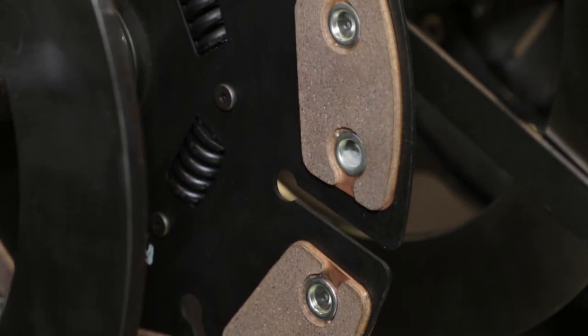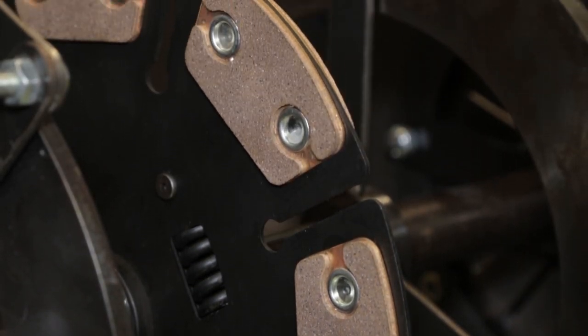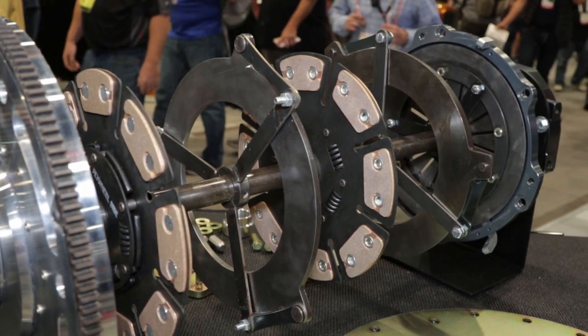Now let's talk construction and materials — single disc, dual disc, what's going on? They're available in a variety of different combinations. Clutch disc composition — whether you're looking at organic or a puck design — you can get it in a single, dual, or triple disc configuration as well. So it's modular and very versatile in nature.